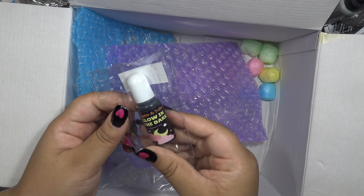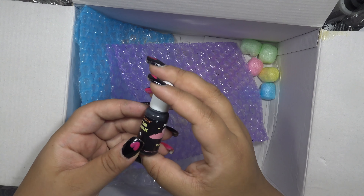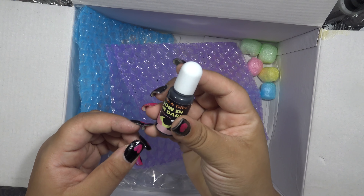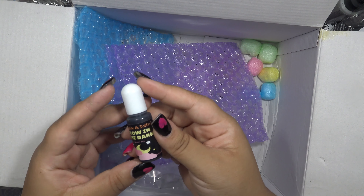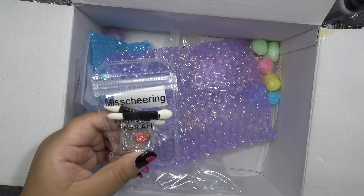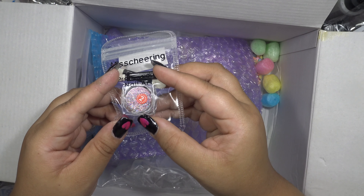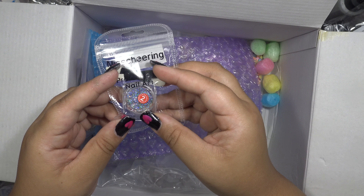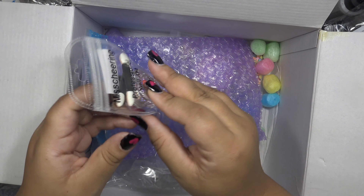I got glow-in-the-dark pigment dye for my resin — I wanted to play with it. I got black because I figured I could do a galaxy kind of thing. And this is a duochrome powder pigment — you can kind of see it when I move it like this; it turns kind of red and kind of blue-green. Color-shifting pigment — that would be fun to add to some stuff.